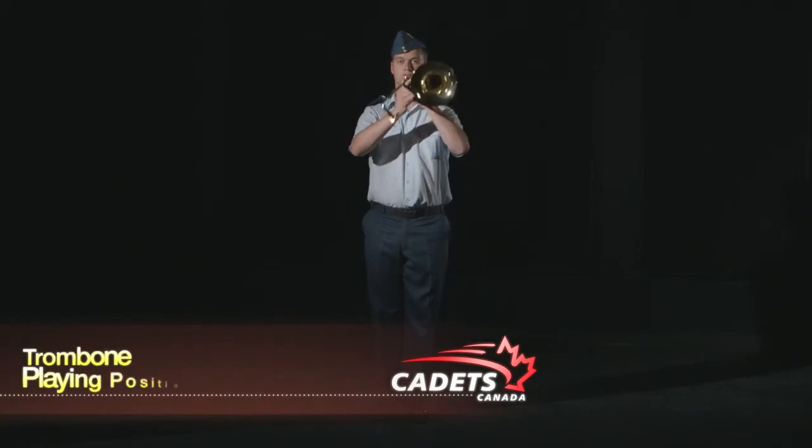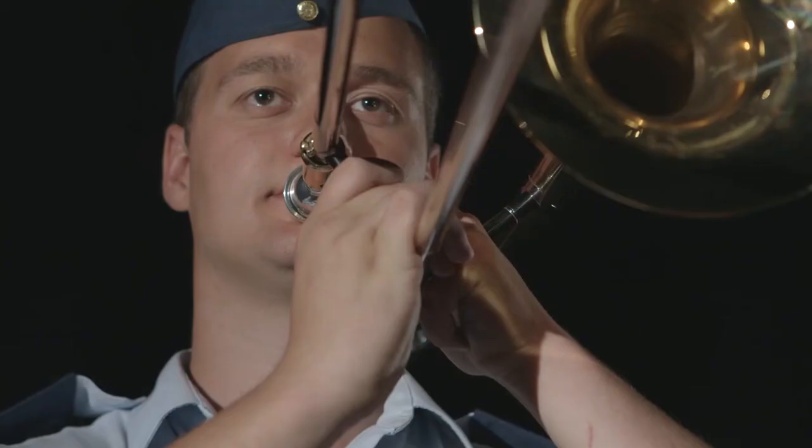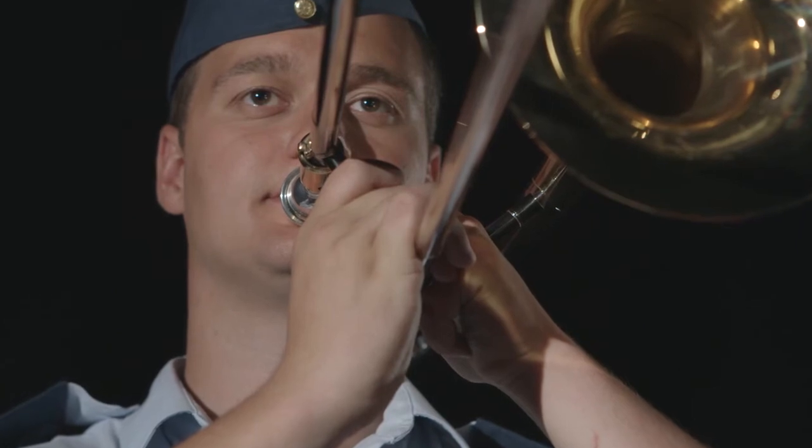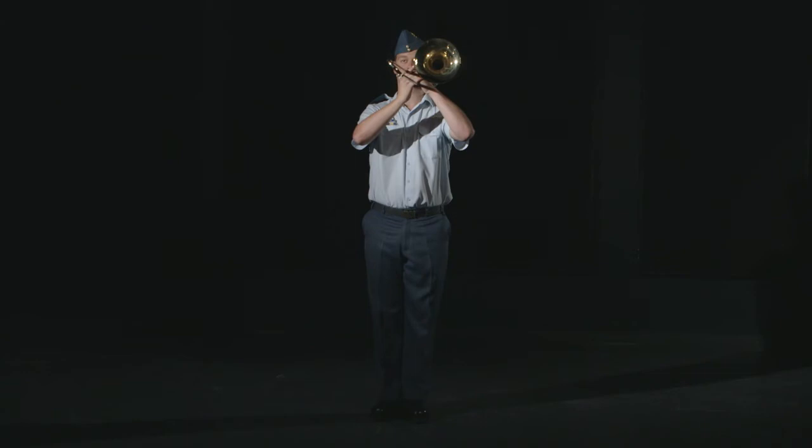To assume the playing position, raise your arms and place your right hand on the second slide brace. The mouthpiece is now in front of your mouth, with the main slide to your left. Your instrument is now parallel to the ground.